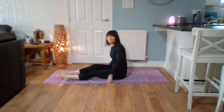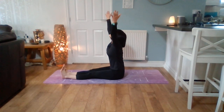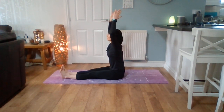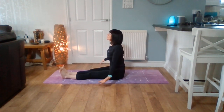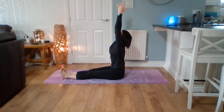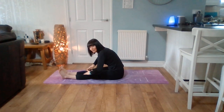I'll sit this way this time so you can see from the side. Breathe in, reach up to the sky. Breathe out and touch your thigh. Breathe in, reach up to the trees. Breathe out and touch your knees.